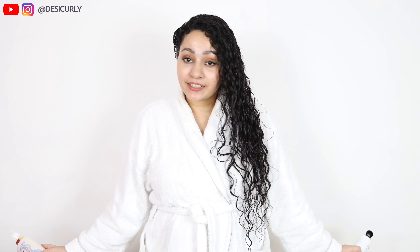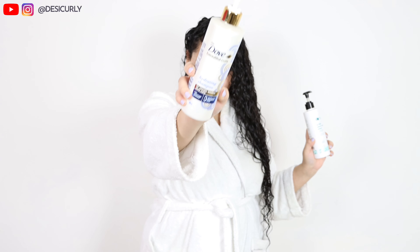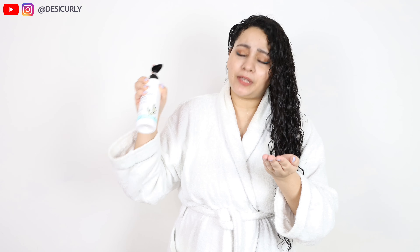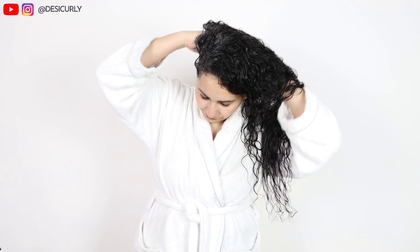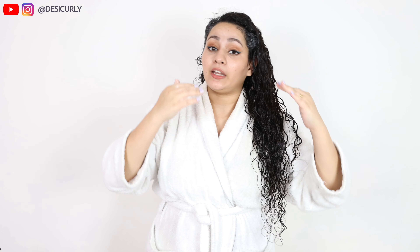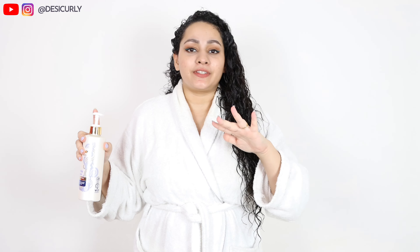I've completely rinsed off the conditioner and my hair feels very soft and tangle free. Now it's time to shampoo — step number two. I'm going to use two shampoos: one for the scalp and one for the hair length. The scalp shampoo is Plum's tea tree dandruff control shampoo. I love this shampoo — I've used so many bottles. It works great for my seborrheic dermatitis and dandruff, and it's also affordable. However, it's a slightly strong shampoo so I cannot use it on my dry hair length. The scalp shampoo is now applied and I'm leaving it for about one minute.